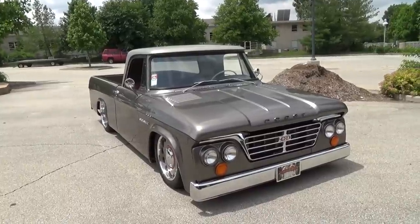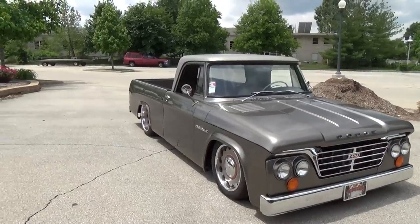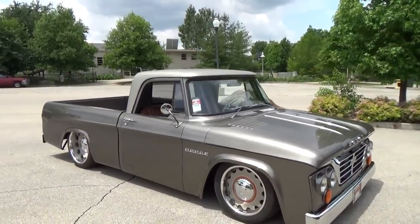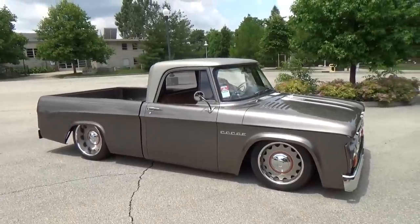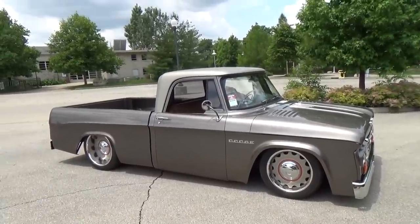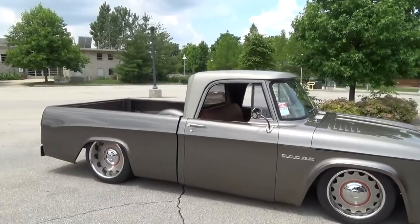It's got a 408 stroker engine in it — custom built. It's on air ride. What size wheels are you running? 18s and 20s — they're US Mag wheels. You didn't change any of the body lines on it? Nothing's changed that way.